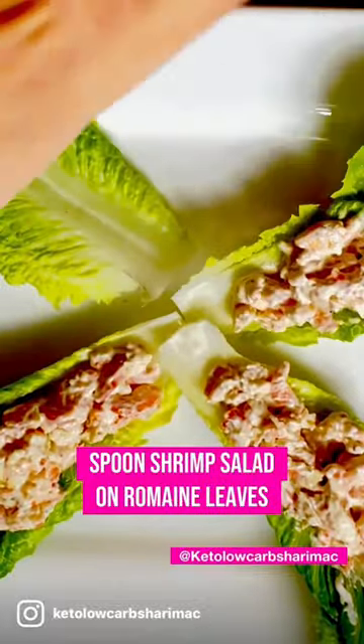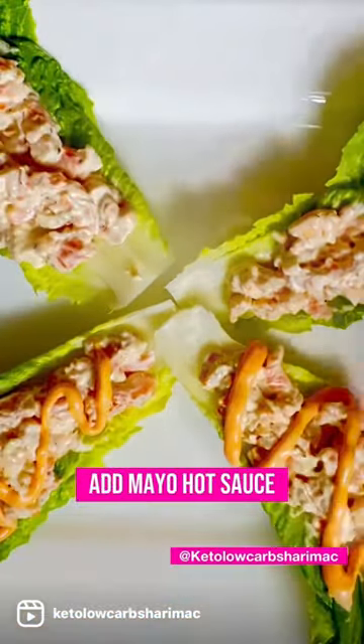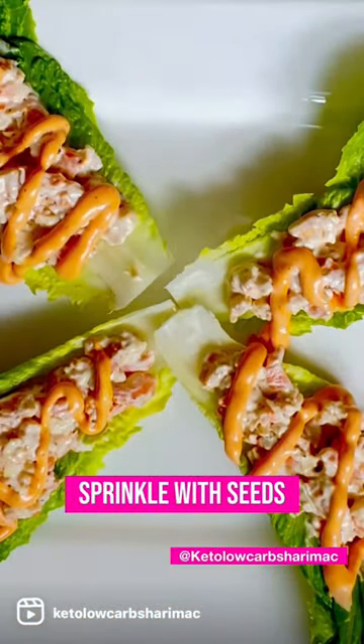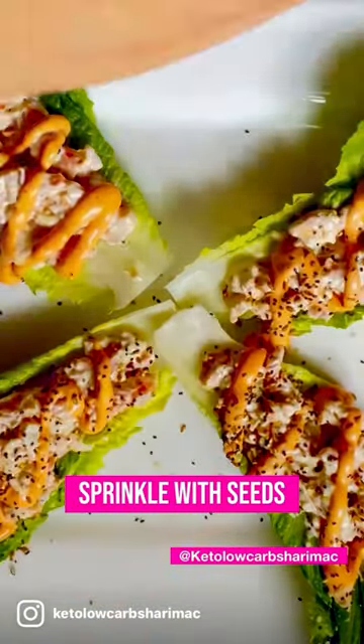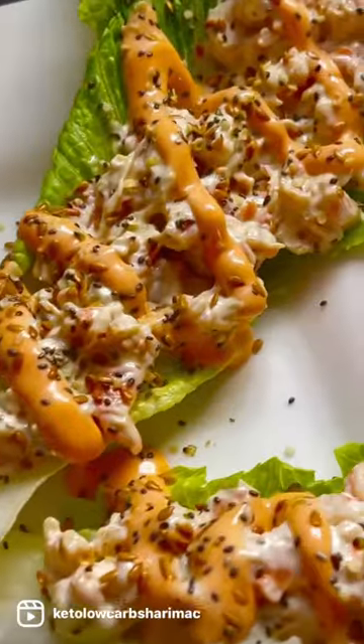After you've done that, if you like, you can drizzle it in a combination of hot sauce mixed with mayonnaise — I love it that way. And then I sprinkle with my favorite seeds. I use a combination of flax, chia, and hemp. So delicious.